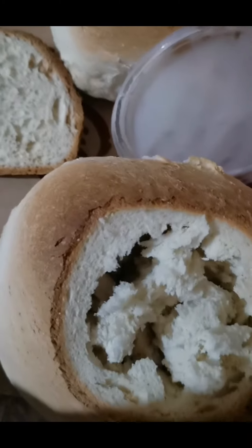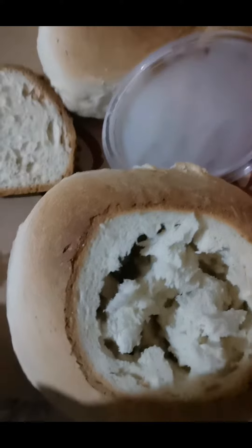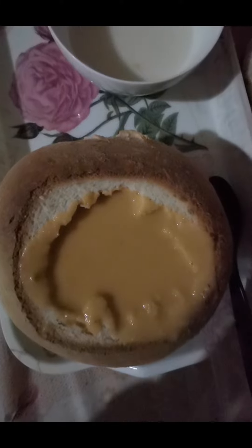These are the breads — I prepared them to add the soup in. I will add the soup and then show you. This is after adding the soup. Now I want to serve — look at my sister's; she got the chicken one. See how it looks!